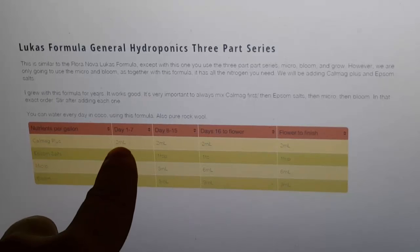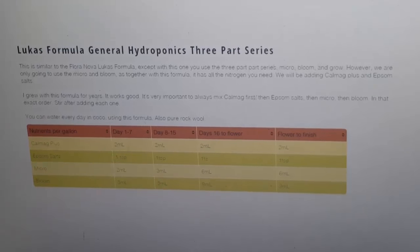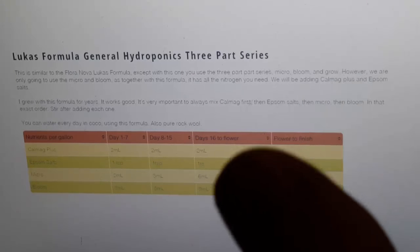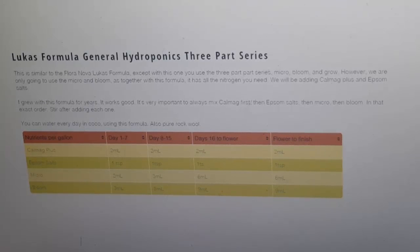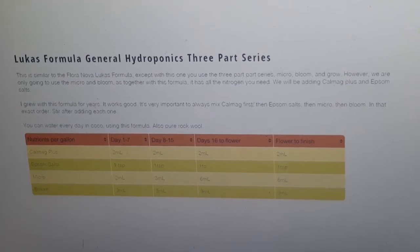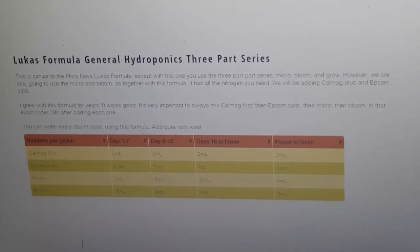This is actually a modified Lucas formula — I think they call it the Heads formula — and then I modified it a little bit to suit what worked for me with coco watering every single day. Day one through seven: two milliliters CalMag Plus, one teaspoon Epsom salts, two milliliters micro, three milliliters bloom. Day one is after it sprouts up out of the coco or Rockwool and has that first set of true leaves — those second leaves with the little spikes. That's when I start watering with nutrients.